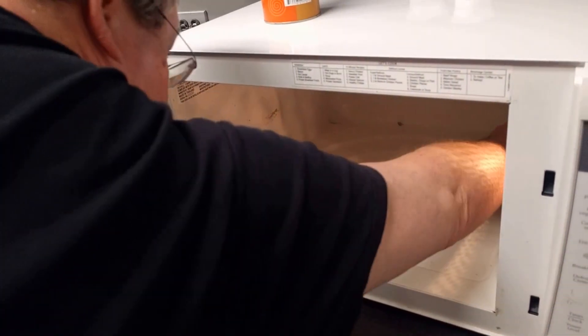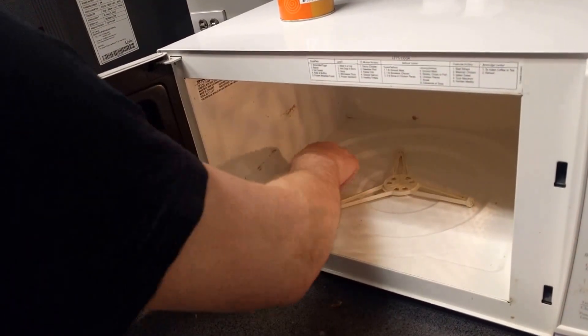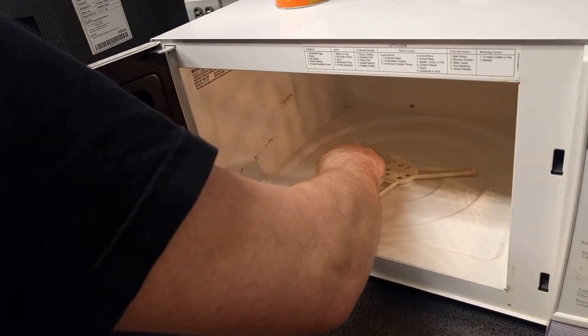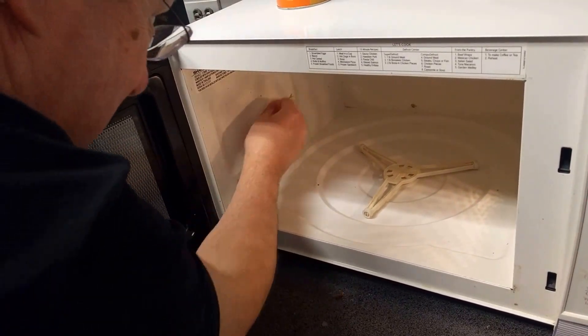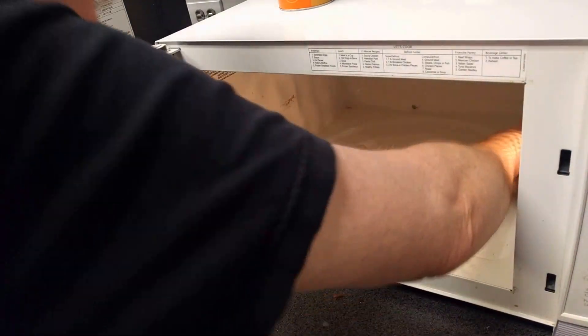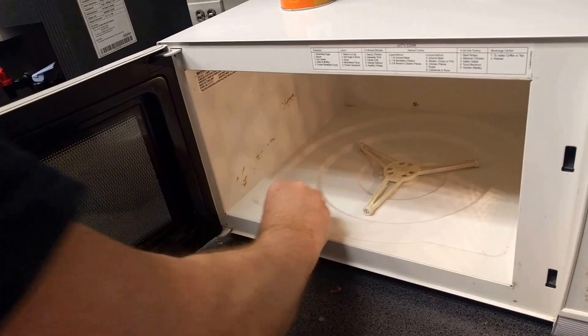So the next person that opens this will think that some magic fairy came in and cleaned the microwave and made their lives better. Let me just tell you something — it's not a magic fairy. It's your best friend in the whole world, Lynn Bremer. Have a great weekend, everybody.